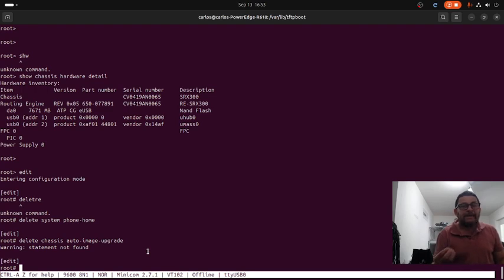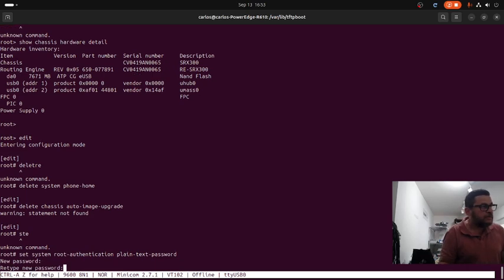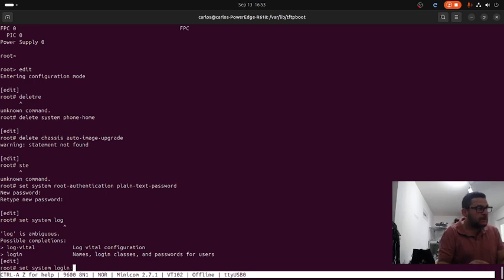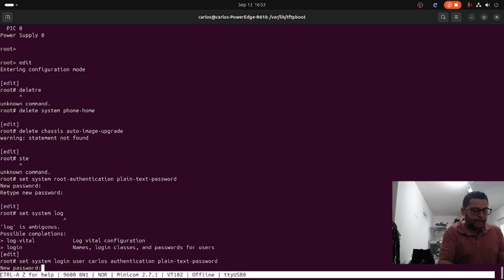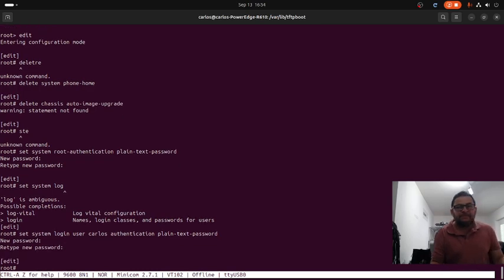Now we are going to assign a password to the root user: 'set system root-authentication plain-text-password' and set it to 'juniper'. I recommend creating another user besides root just in case. So I will create: 'set system login user carlos authentication plain-text-password' and assign a password for carlos. Then we define carlos's user class: 'set system login user carlos class super-user'.